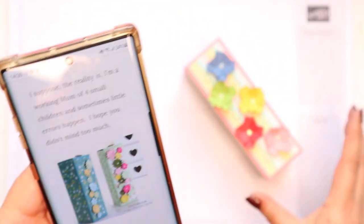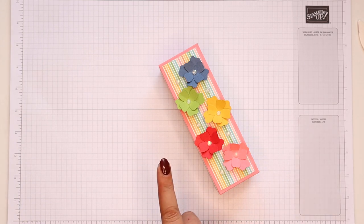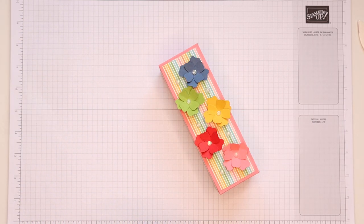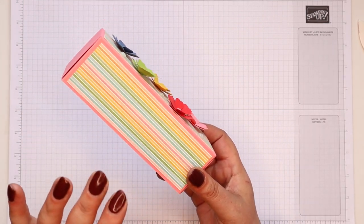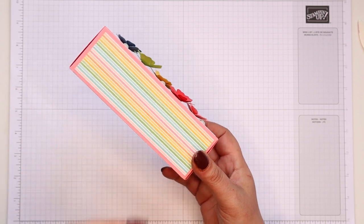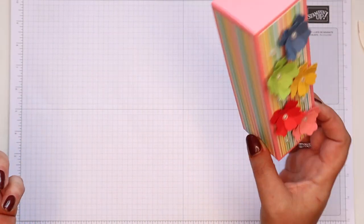You can see I've got the trail of flowers down it, which is why I decided to do a trail of flowers down this one. This is using the new free paper that you can get for placing an order that qualifies you for Stampin' Rewards, and we know that there's a massive promotion with that going on right now.